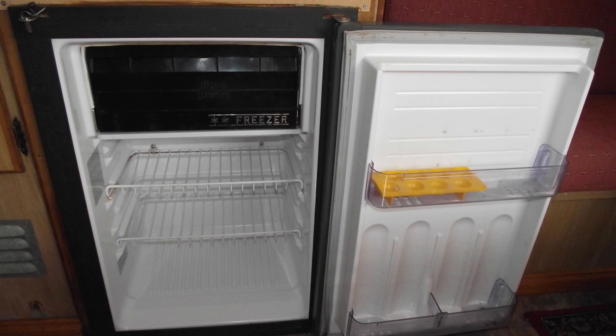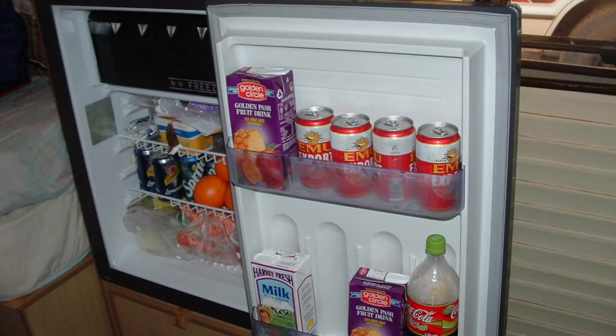Apart from that, we've had a number of different 12 volt fridges. We have had one Engel that we absolutely hated — it was a piece of junk. It did have the original reliable Engel motor in it, that was fine, I had no problems with the motor. But the cabinet itself, and it was an upright, was an absolute piece of crap. We'd be travelling along, we'd open up the caravan, and we'd find the door had fallen off and the contents of the fridge were all over the floor.